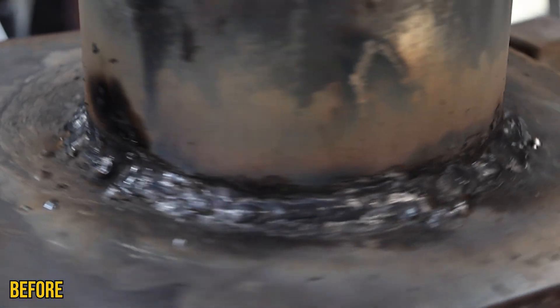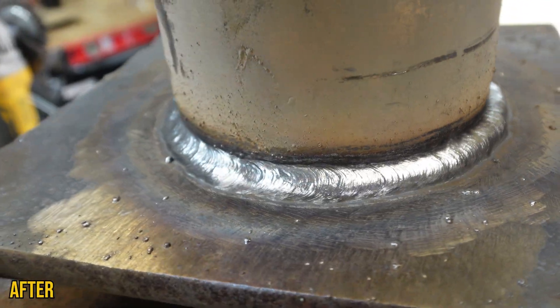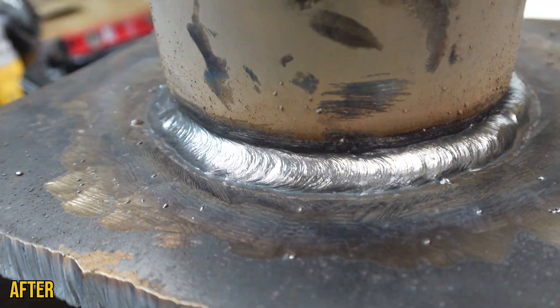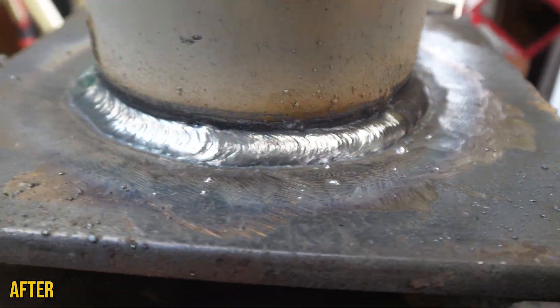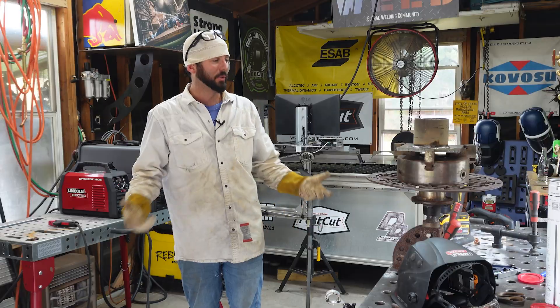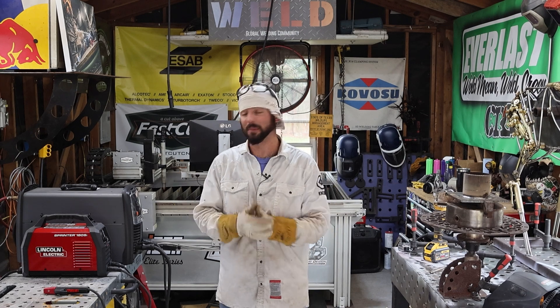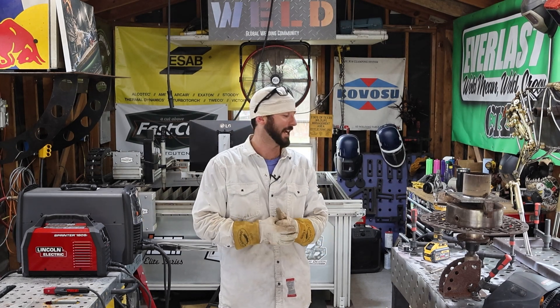Gouged off all that bad weld. You can use plasma gouging for a lot of different things. It's important as a welder to be really well rounded in a lot of processes — including carbon arc gouging, plasma arc gouging, stick welding, 6010, 7018, TIG, MIG, flux. The point is you really want to make yourself a well-rounded, more valuable welder. I hope you guys enjoyed this content today. I know I enjoyed using these machines and testing them out. I was really proud of that Sprinter for its little package and all the punch that it has. We'll see you on the next weld.